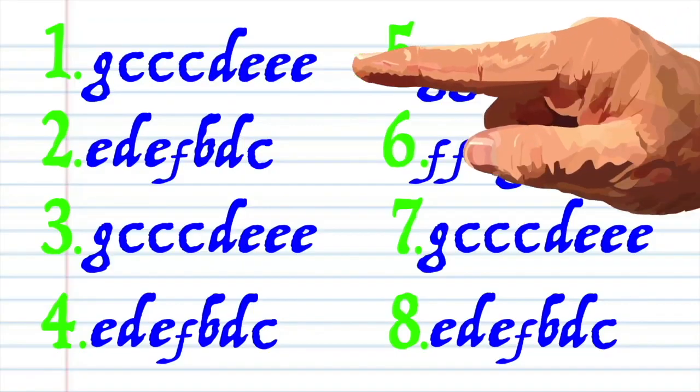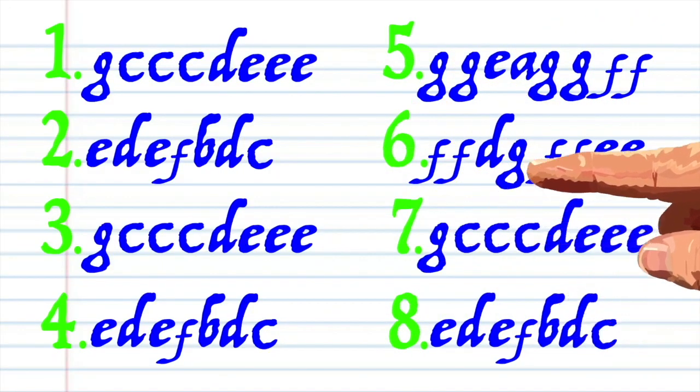Here's what 'Oh Christmas Tree' looks like when it's written down in the key of C, and here is how it sounds.